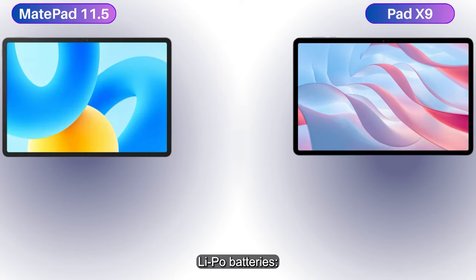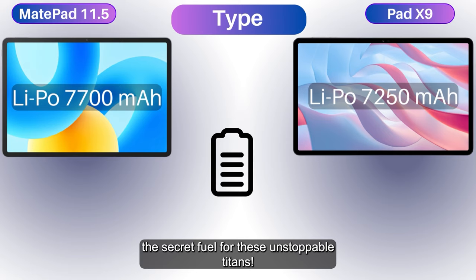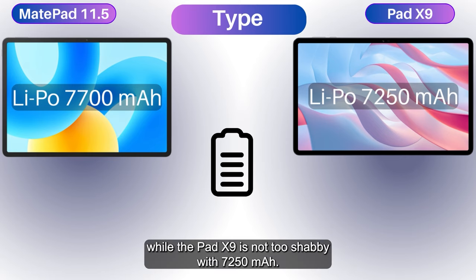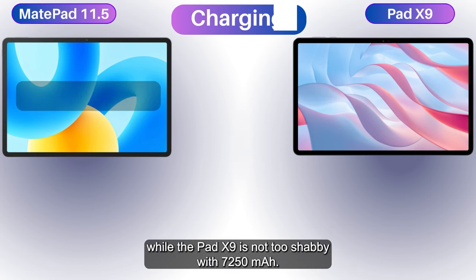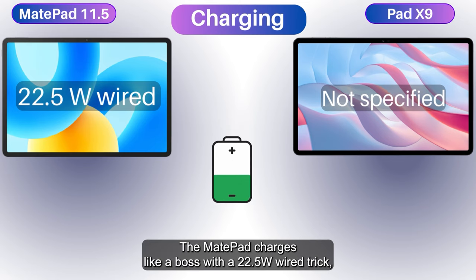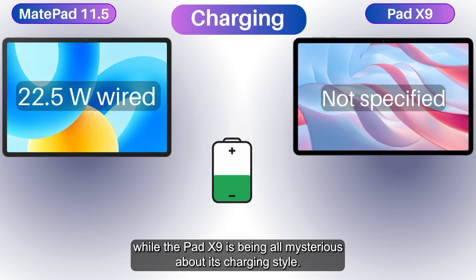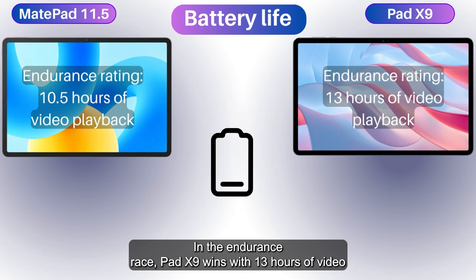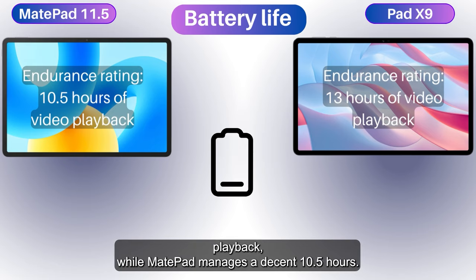Leeper batteries — the secret fuel for these unstoppable titans. The MatePad has a big 7700mAh battery, while the Pad X9 is not too shabby with 7250mAh. The MatePad charges like a boss at 22.5W wired, while the Pad X9 is being mysterious about its charging style. In the endurance race, Pad X9 wins with 13 hours of video playback while the MatePad manages a decent 10.5 hours.